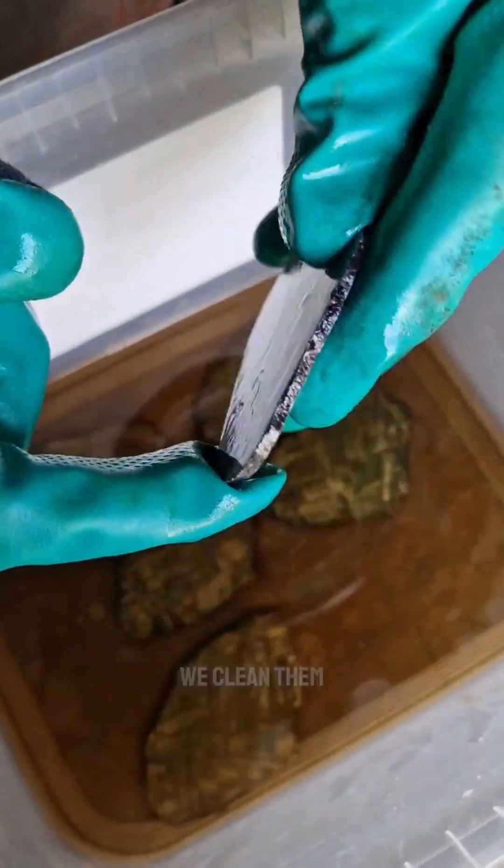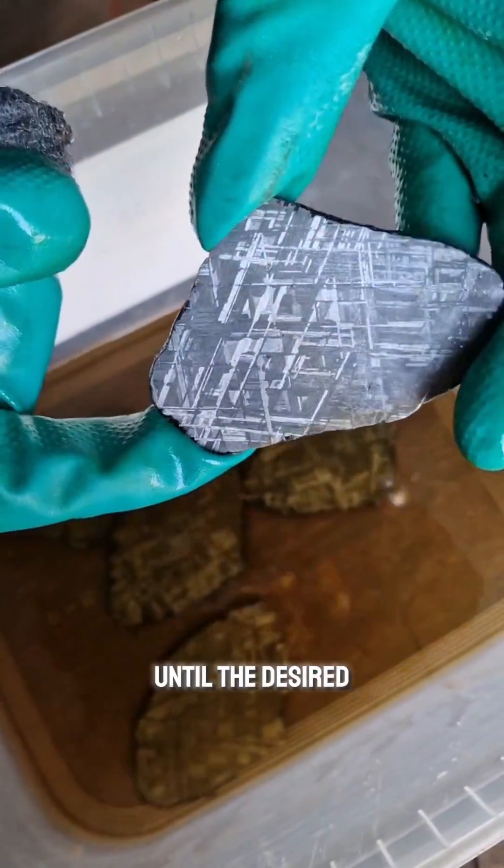After each bath, we clean them and repeat until the desired structure is revealed.